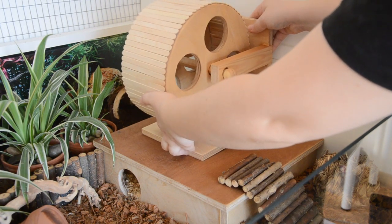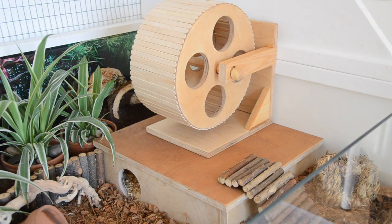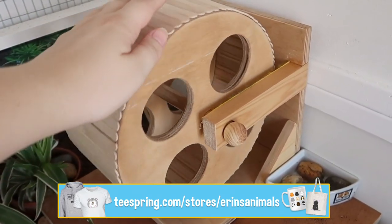Hey guys, it's officially the beginning of DIY July and we're going to start this year's series off with the one so many of you have been asking about: the DIY wheel from Nitrogen's Cage.